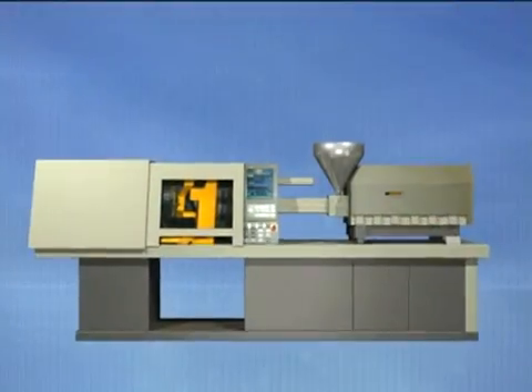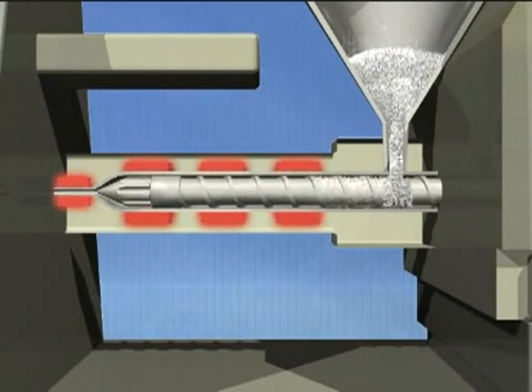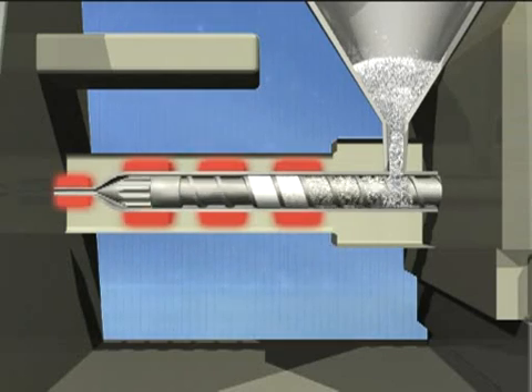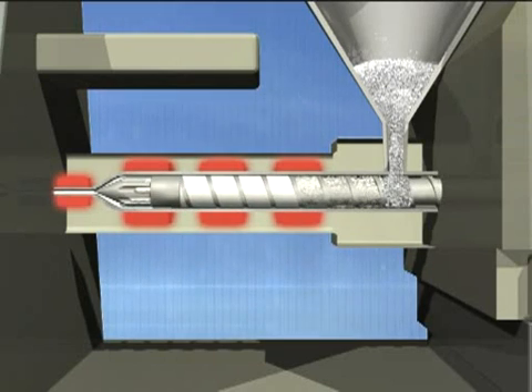Feed one barrel capacity of the unfilled grade of Ossiclean into the machine with the screw rotation set to a slow to medium speed. For molding machines, the screw should be kept in the forward position. As soon as the Ossiclean comes out of the machine, stop the screw rotation.